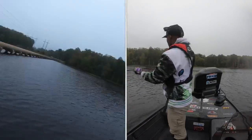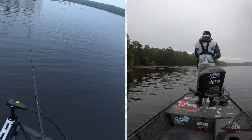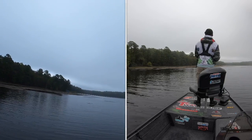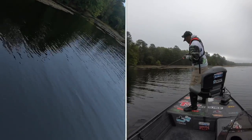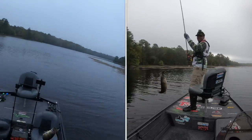Oh, tail walking! There we go. There we go, the bass. There we go, the bass.